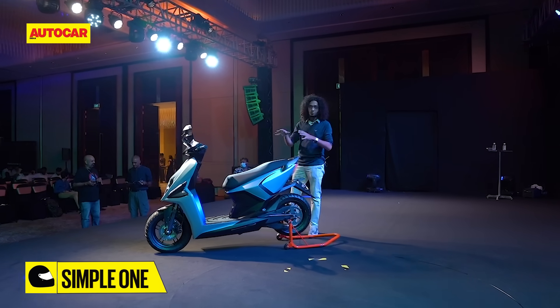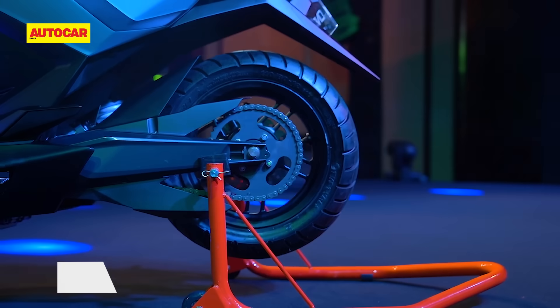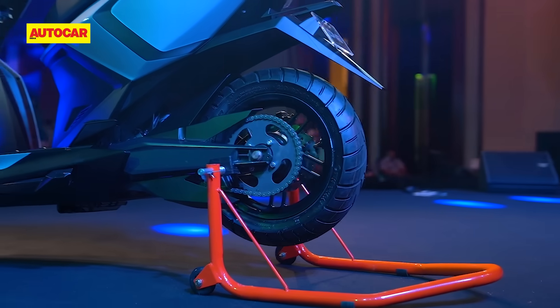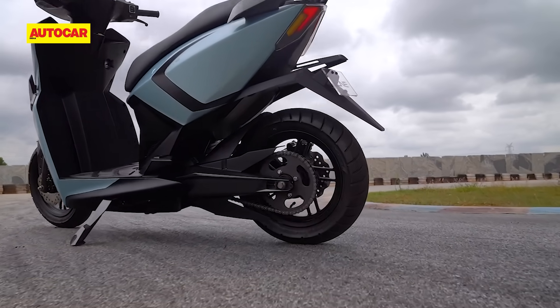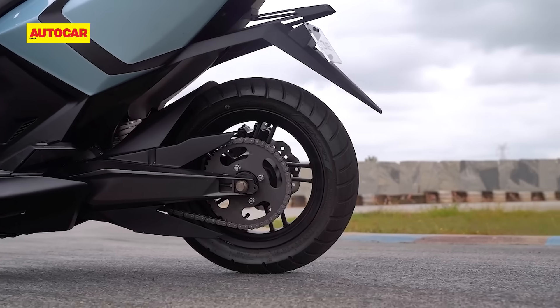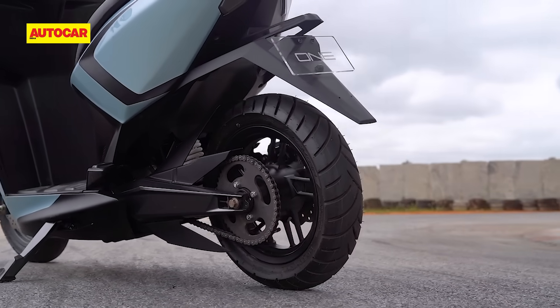Now, there are a couple of things that are unusual about this scooter. For one, it's driven by a chain, which is rare because you usually see electric scooters that are either driven by hub motors or a belt drive system. The chain drive system is likely to be noisier than a hub motor or belt drive, but Simple says it has chosen it for its transmission efficiency as well as to keep costs low.